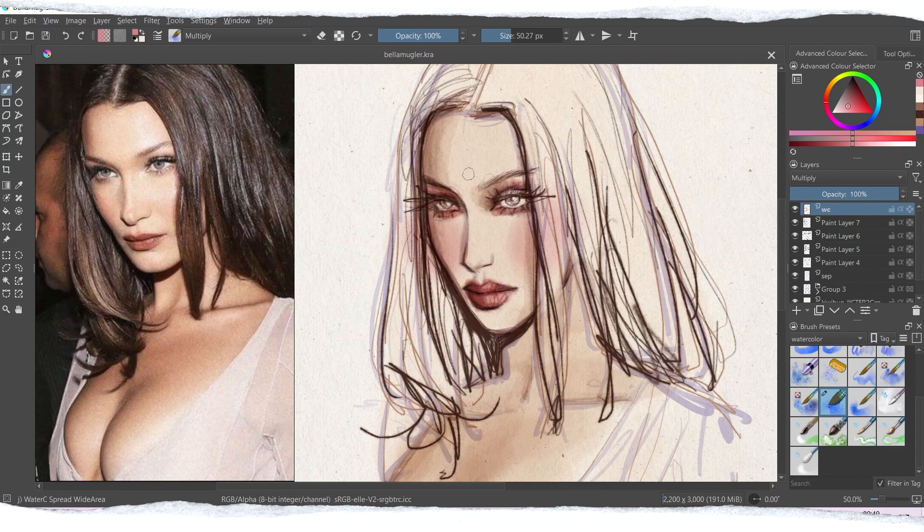Since this is digital art, we don't have to worry about the line smudging or anything being disrupted by the watercolor. You can create more shadows in your sketch if you prefer — in this case I decided to have a little bit of shadows already going on before I start applying colors.